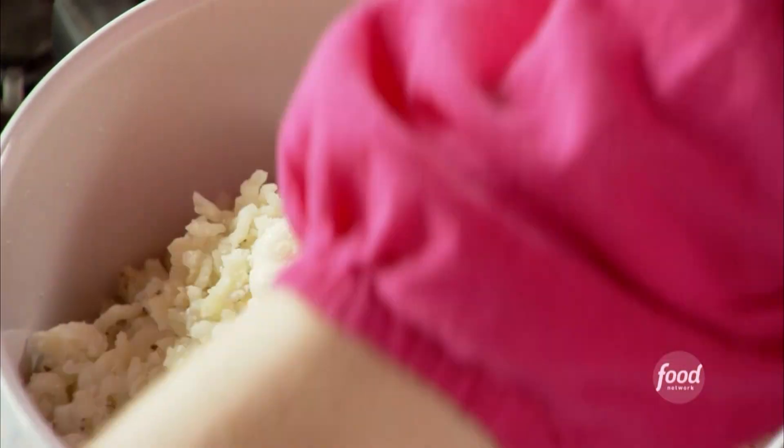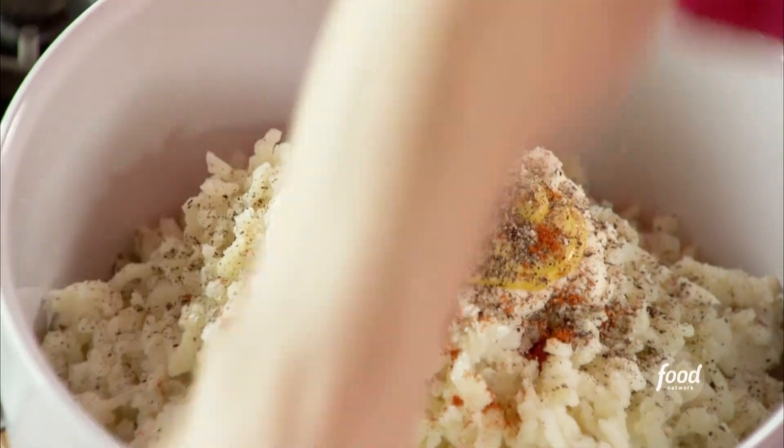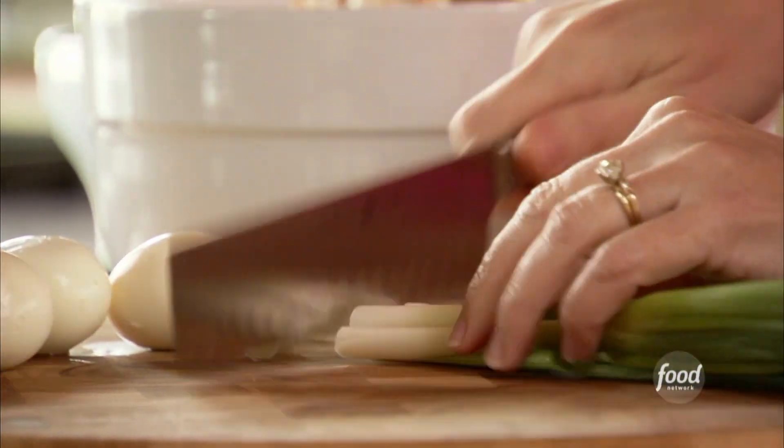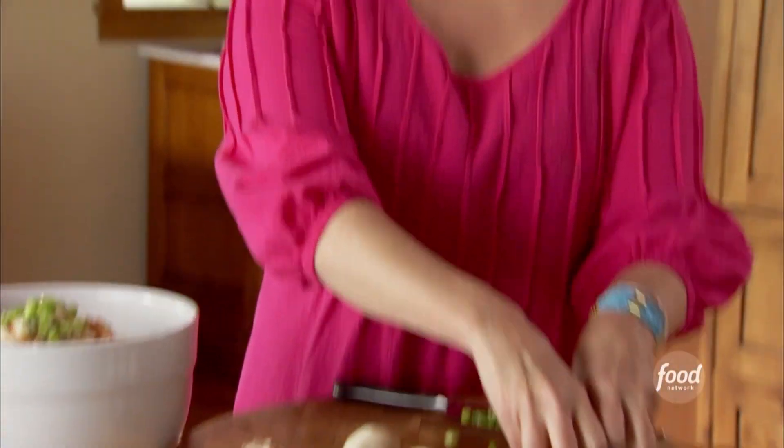And then plenty of salt. I like to add some paprika too — it adds some nice flavor and a little bit of color. Now the things I like to add in: five green onions, and I'll just slice them pretty thin. I'm going to hold back a little bit of each ingredient and I'll use them for garnish.